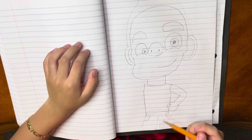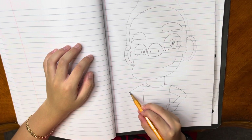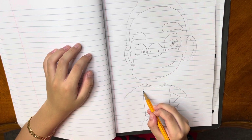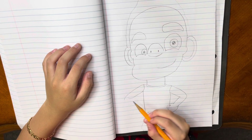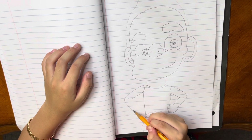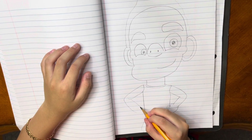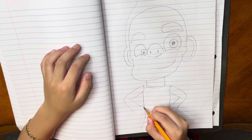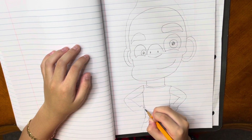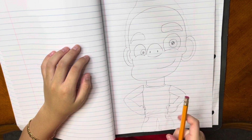Now since we have one arm we're going to do the other arm. So draw a line coming down and start with a little curve. Around here we're going to make another line, then curve up, now go down and around there stop. Now we're going to do our fist, so around here make like a hump, then a line, then three humps — one, two, three. If you reach the line then erase it.